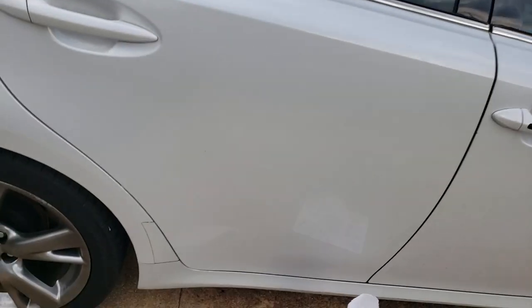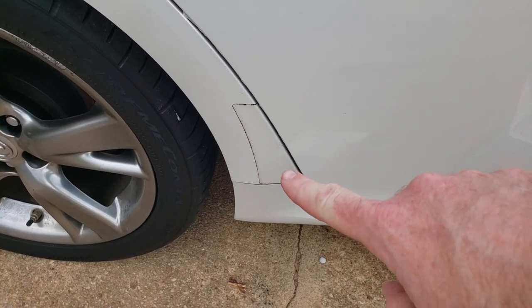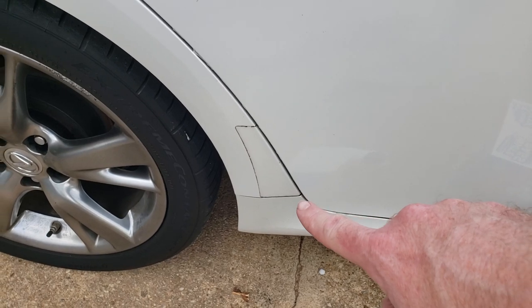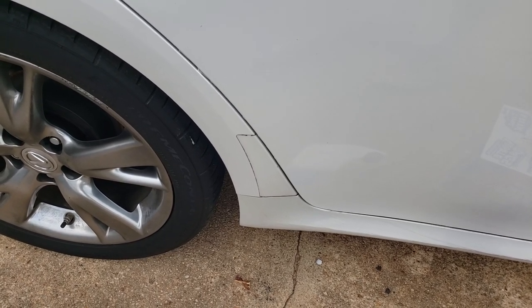Hey there, today we're going to show you how to remove plastic adhesive off of your vehicle. Sometimes manufacturers sell clear bras to go on the hoods of vehicles, on the rear bumper so your luggage doesn't damage it, and a lot of manufacturers use stone guards in front of the rear wheel to protect the area. This is a 2009 Lexus IS 350 and as you can see, the plastic adhesive on the side of the car is starting to look dingy, so we're going to remove it.